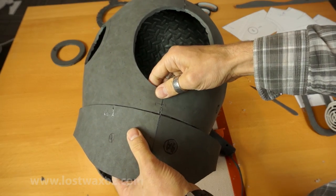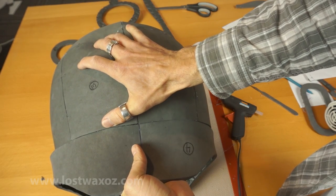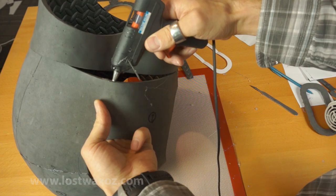The ring will be attached to the main helmet body by lining up the front and back seams. Glue the front and back first, and then glue the sides, trying to keep everything equal.